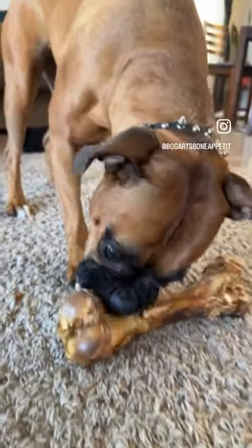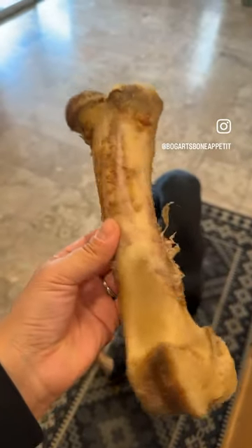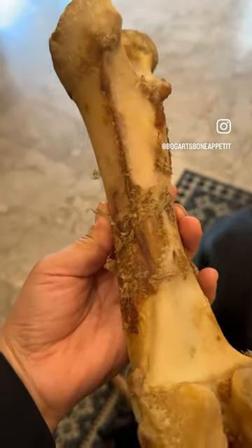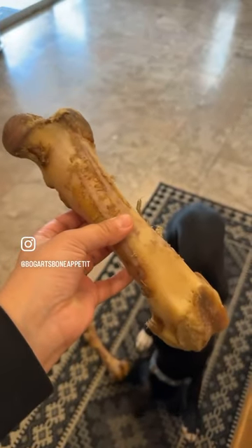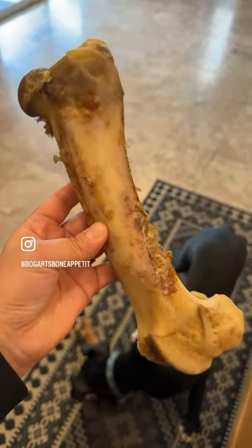These bones will keep your dogs busy for hours. My dogs really love these ham bones made by Red Barn. This is one that they were working on and I decided to get them fresh ones. This is about three weeks old and they continue to chew on it even after they get all those smoky bits off.